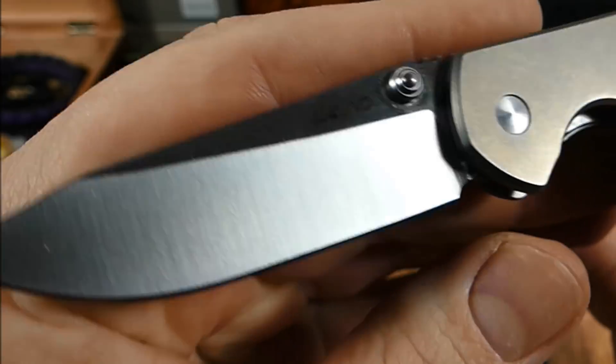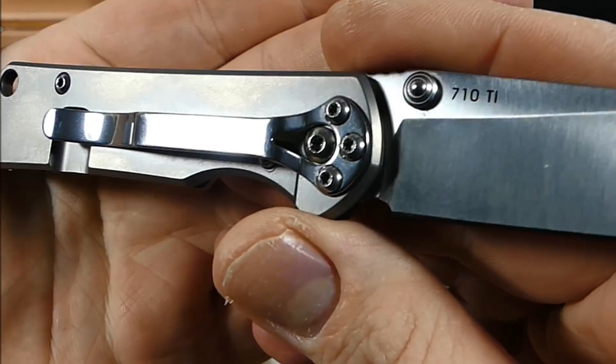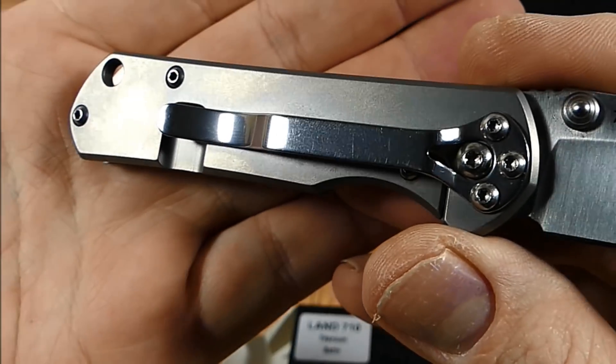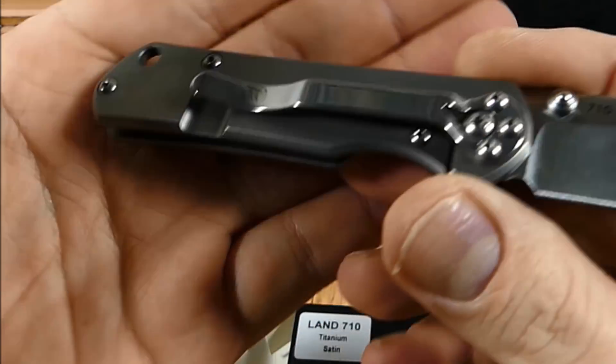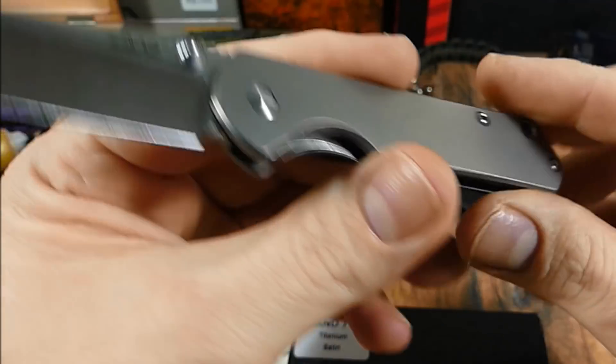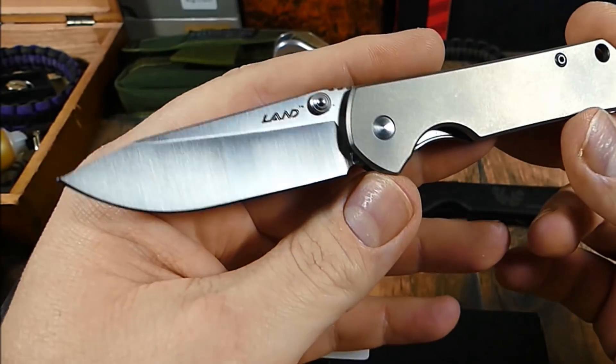Hier gemacht mit Lamp. Hier das 7C-Ti für die Titan-Griffschalen. Polierter Edelstahl-Clip. Titan-Clip wäre natürlich noch ganz geil gewesen, aber okay. Man kann nicht alles haben. Zumindest noch nicht.